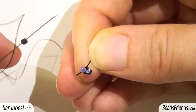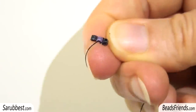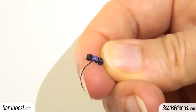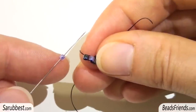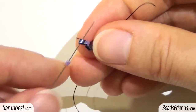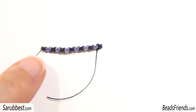Then pick up a black bead and sew through the violet bead in the same direction. The black bead too must be placed at the side of the violet bead. Now sew through the black bead, then pick up one violet bead and sew through the black bead. I've repeated these steps and now I have 13 beads placed side by side, and I'm going out from the black bead.